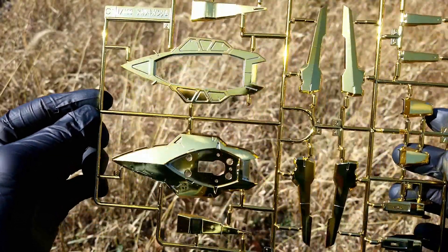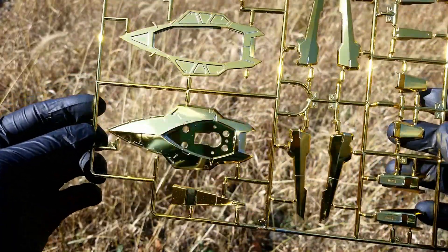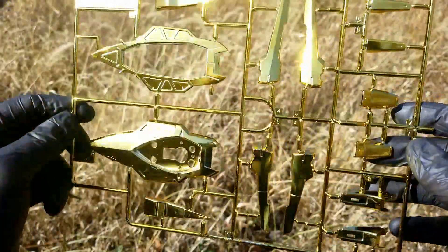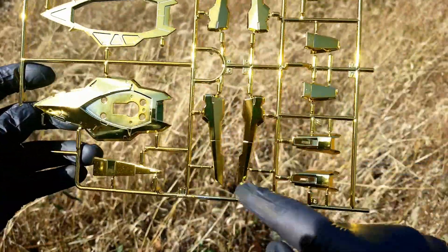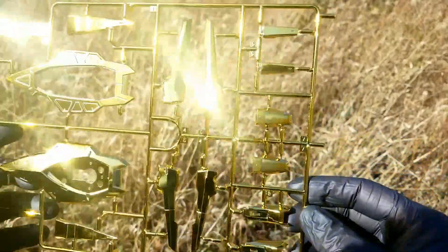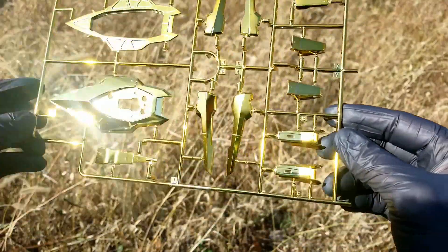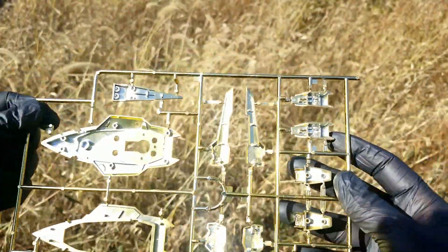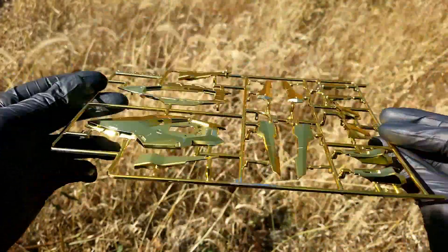Here's the C runner. Something you're going to see a lot in these no-grade 1/100 kits is very large parts. There are some parts for the shield and parts for the Shira Nui pack here. Again, that beautiful, beautiful gold — I'm really glad I'm outside doing this. I know the noise is a bit of a pain, but it really shows you just how wonderful this kit is.